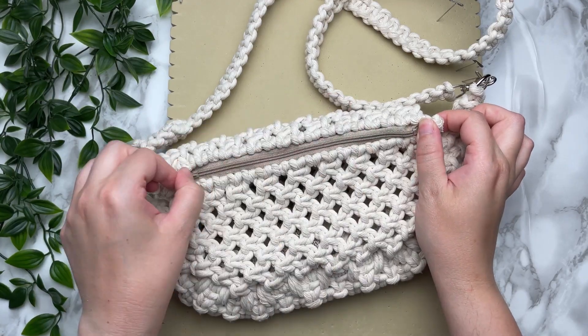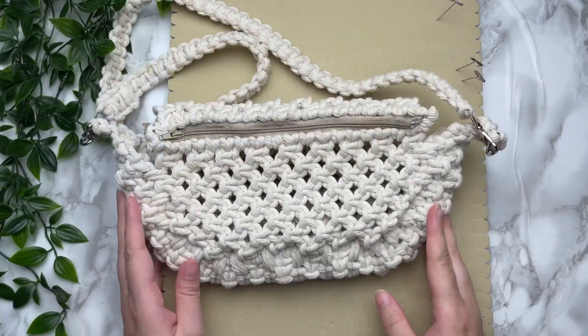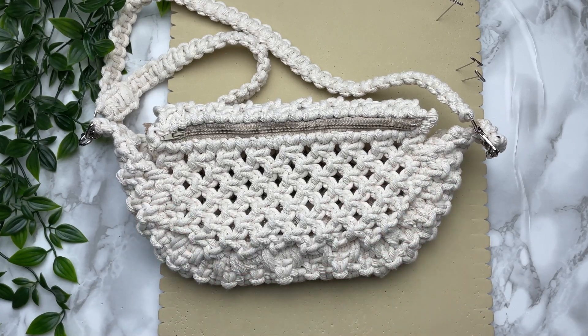Thanks so much for spending time with me today — I sure hope you enjoyed this tutorial. If you're new here, I sure hope you consider subscribing. I post weekly macrame tutorials pretty much every single Sunday, so I hope you stick around and I'll see you in the next one.